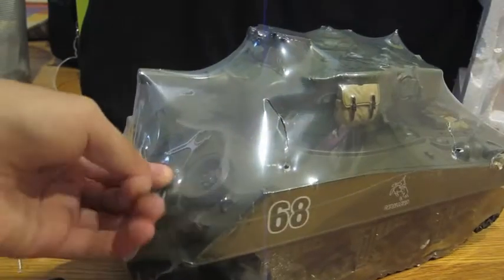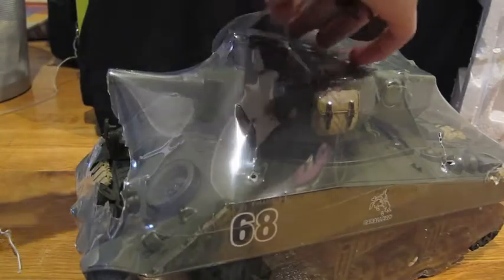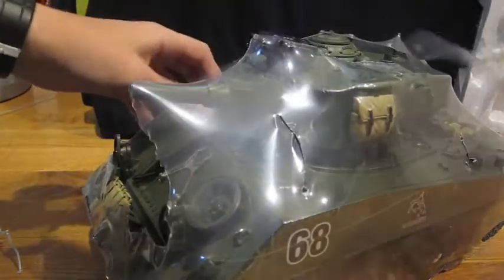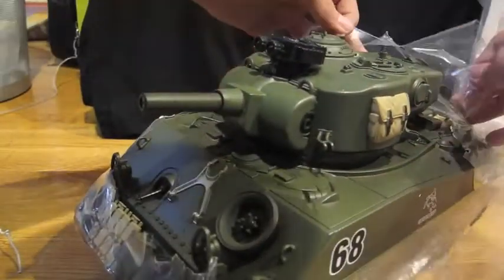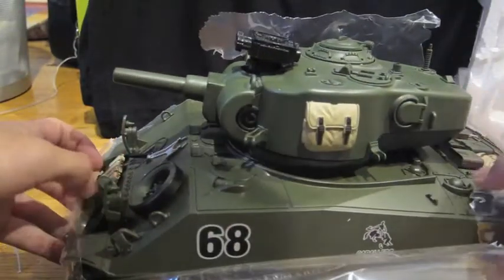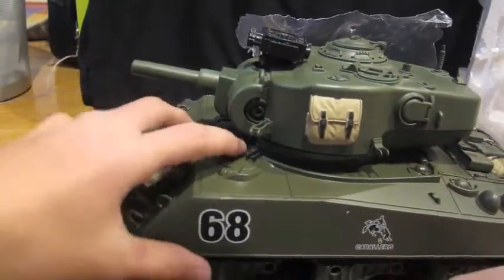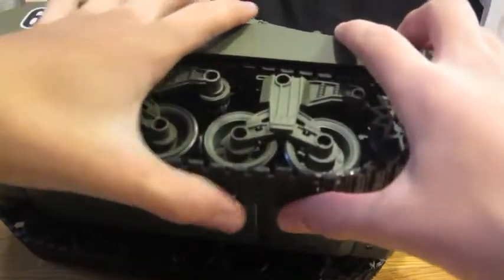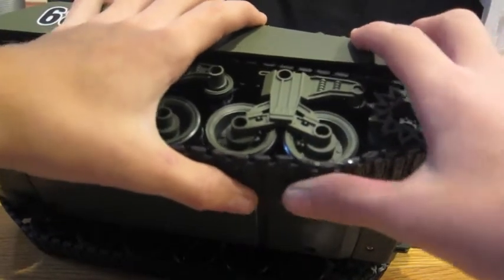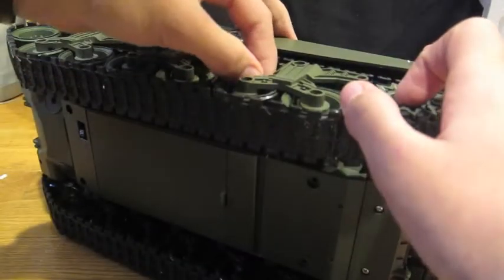This is so much bigger than I thought it would be. This is really satisfying. It's actually a genuine one to twenty scale tank. Let's see the suspension — I said it had it, but I didn't buy it for the suspension, because it doesn't have any suspension.